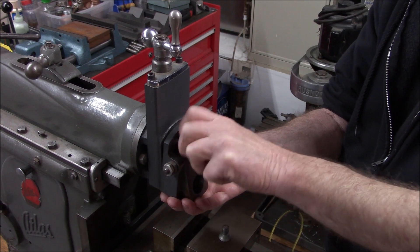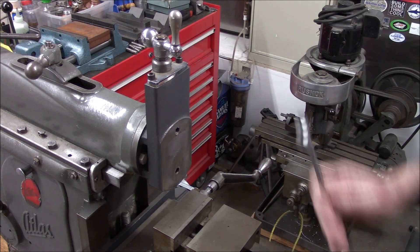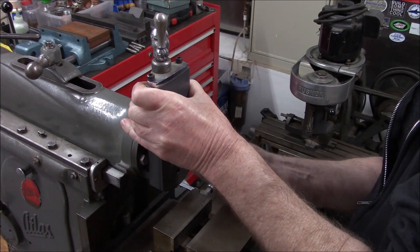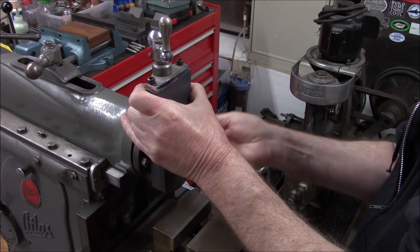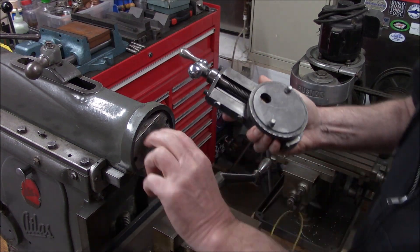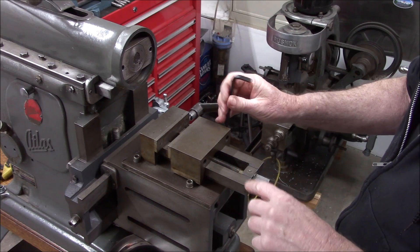Next is the down feed - just a couple of three-eighths bolts on either side. I already broke them loose off camera. There's a register, and I'm curious about this vise.